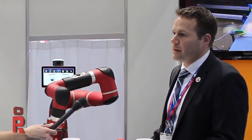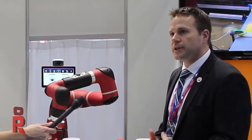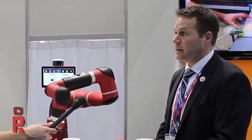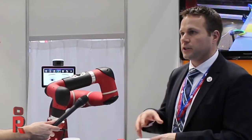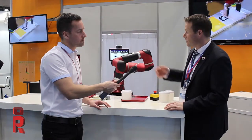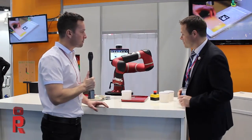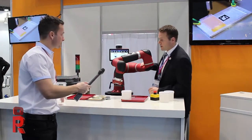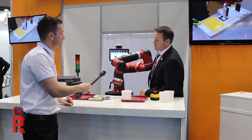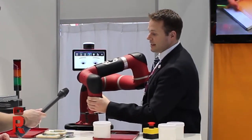Baxter has been in the education field — I've been to a few unis around the UK and seen it there — so it's exciting to see the next step now. First question: why has Sawyer got one arm and Baxter's got two arms? That's a great question. When we introduced Baxter, he is very big in stature and takes up a lot of space. Through our research in manufacturing and a lot of the Asian markets, we really needed to have a smaller form factor where the robot could fit into tighter spots, primarily in machine tending and circuit board testing applications like we're demonstrating here.